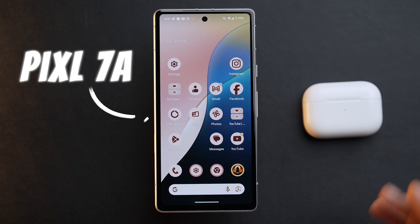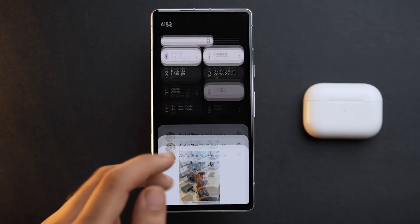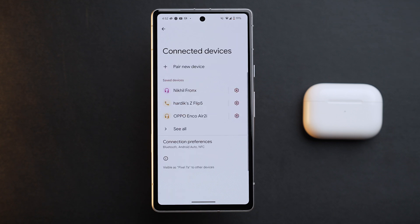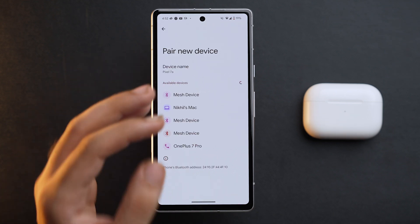So here we have our Android device and on the right side we have our AirPods Pro. On your Android device, make sure that Bluetooth is on, and after that go to Settings and tap on Connected Devices. Then tap on Pair New Device, and here you will start to see all of the available devices.